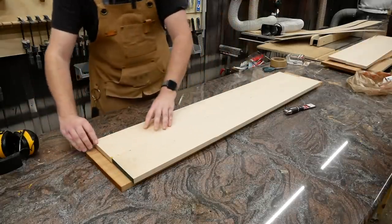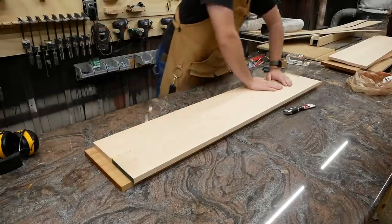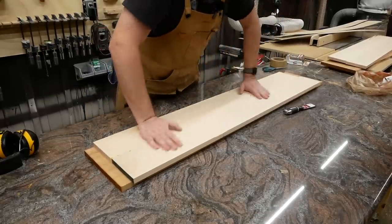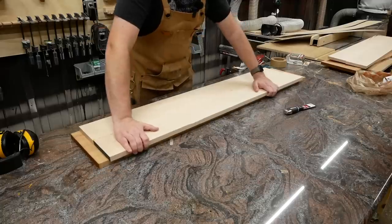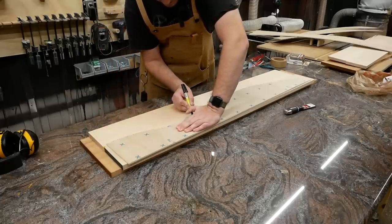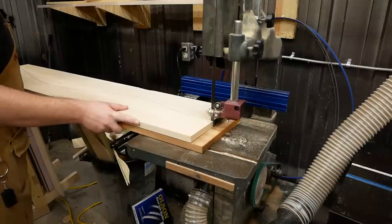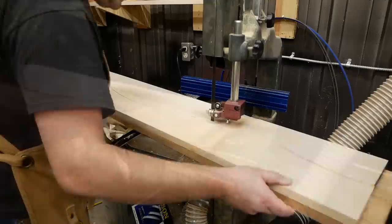I need to cut through both contrasting species of wood at the same time, so I stuck them together with some carpet tape, which actually turned out to be a mistake. Carpet tape is rather permanent and very difficult to get off wood. Then I can trace a line from one side of the template and take the stacked slab over to the band saw to make the rough cut, following the line as closely as I could muster.